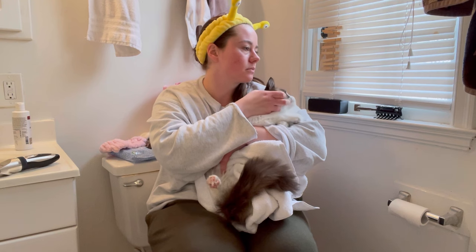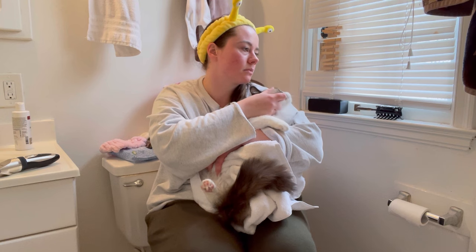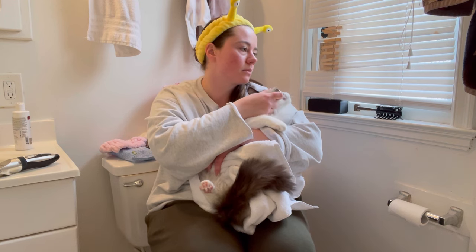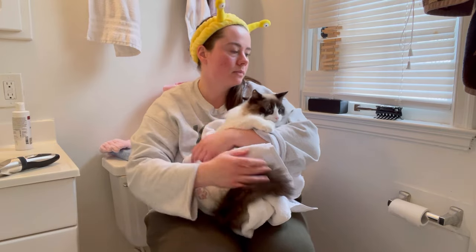Looking back at this video, like look how sad I am — when I watch this back I'm like, you know what, maybe it is that bad. But me and her, we just needed like a little petting break, and I look so forlorn, oh my god.